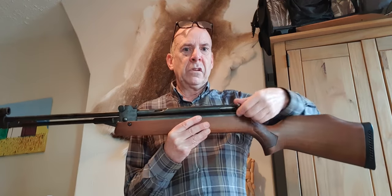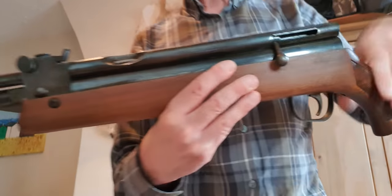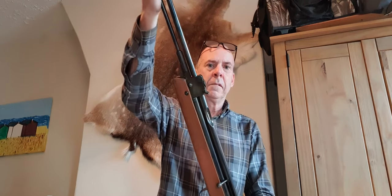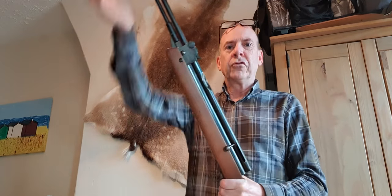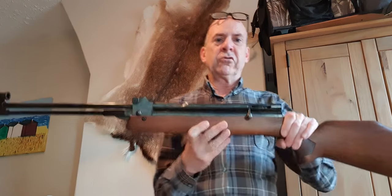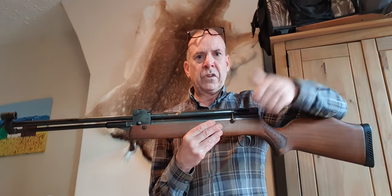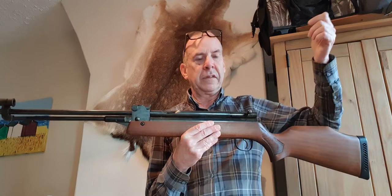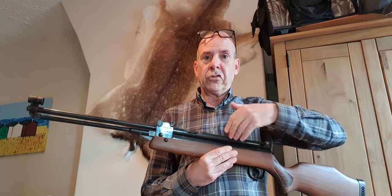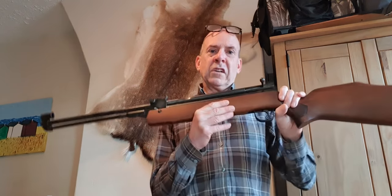The bolt is spring loaded - when you lift it and catch it, it springs back on its own. The rifle cocks like a standard underlever mechanism. So you cock the rifle, return the lever, open the bolt, put the pellet in, close the bolt, and away you go. There's no safety catch on the HR 81s - the safety catch was only introduced on the HR 83s. The idea was: if you wanted to leave it safe, you just left the bolt open.